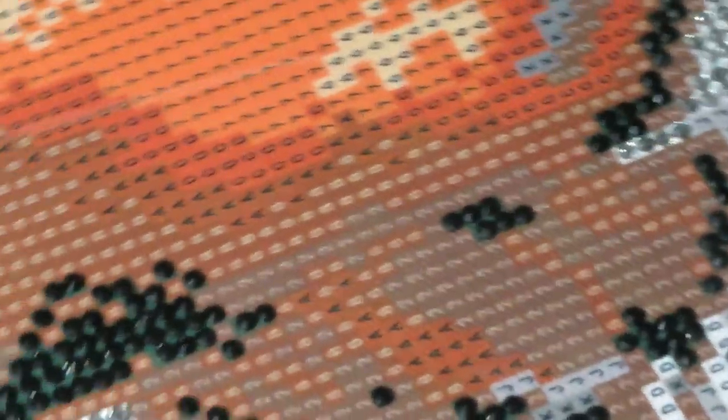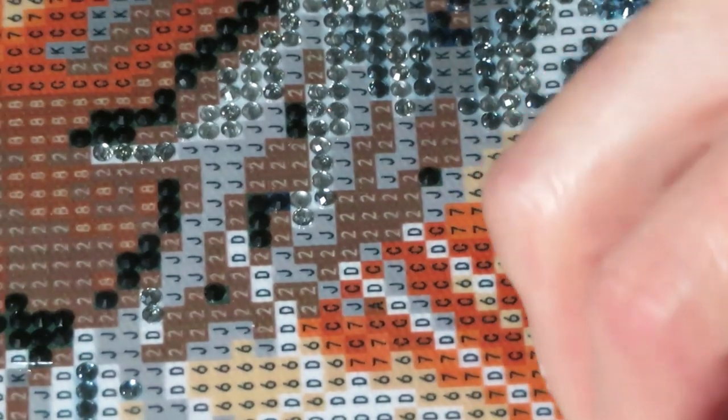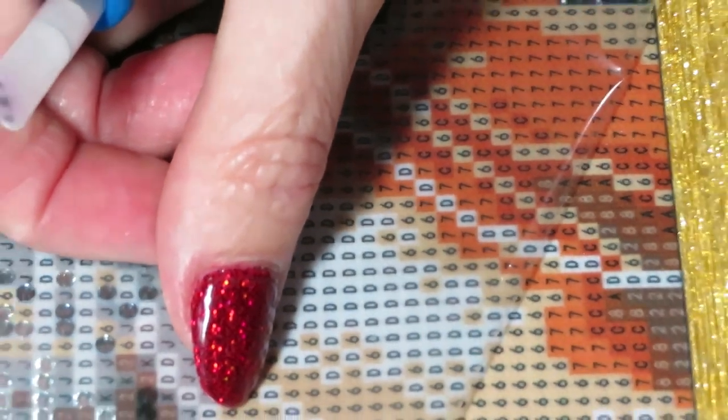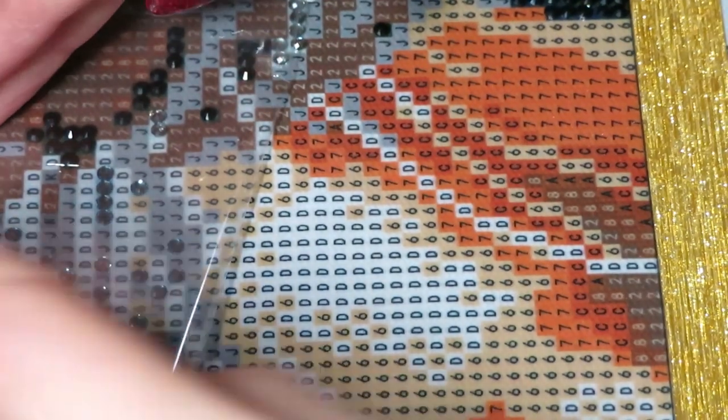So that's how I do it — I turn my canvas around and peel the other side. Maybe this is too close, but I'm gonna do right in here.